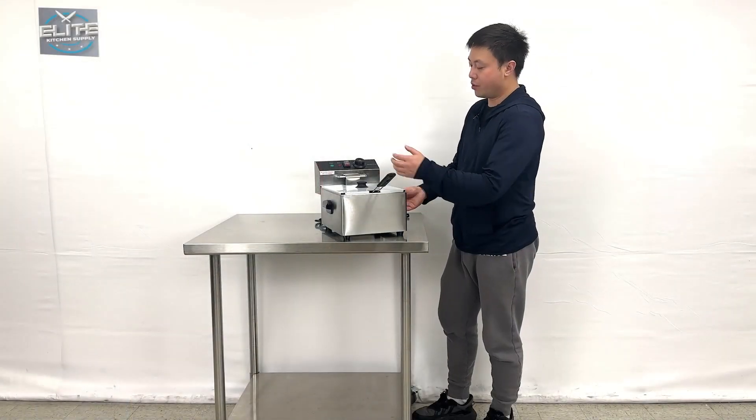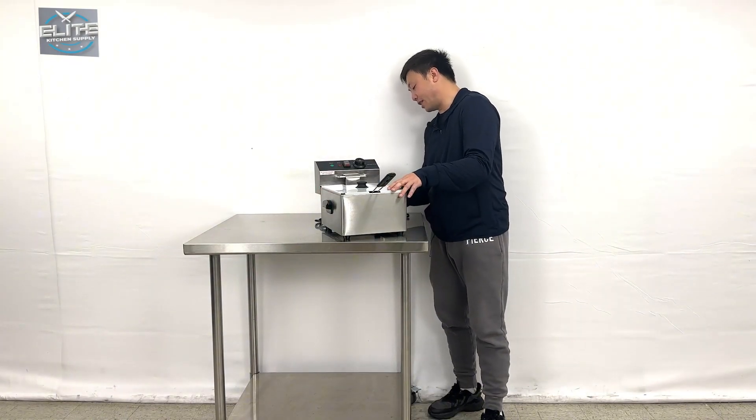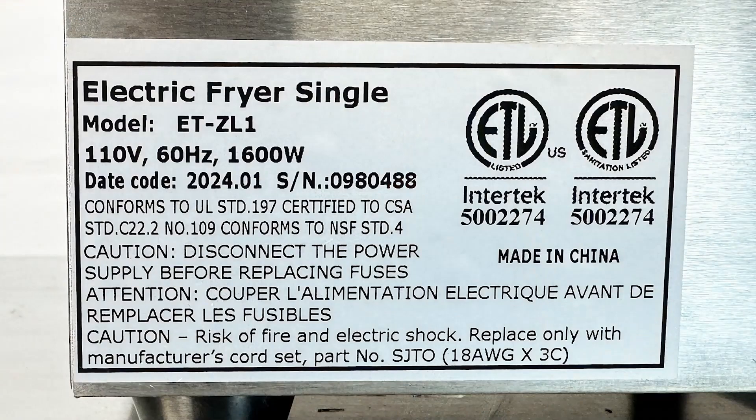Looking at the side of the unit, they come with two handle ears on the side. And on the back of the unit, they come with the ETL sanitation sticker with all the spec sheet information, using a standard plug.